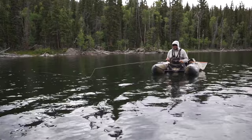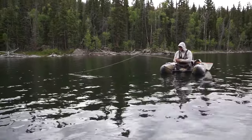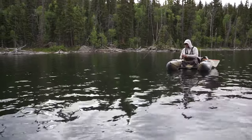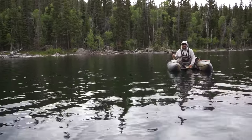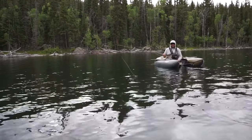So there you have it. Sometimes when all the fish are rising it's not always the most effective way to catch fish. Anyway, thanks for tuning in. Check out all of our other tying videos at flyfishfood.com.